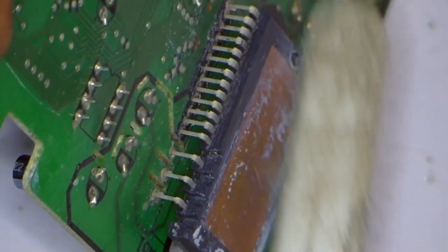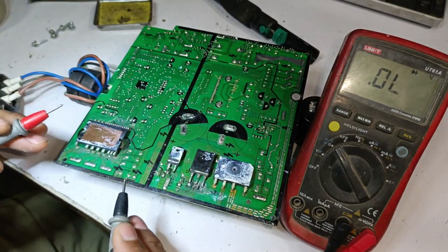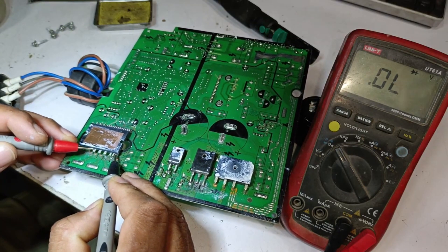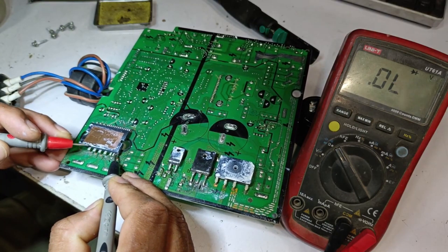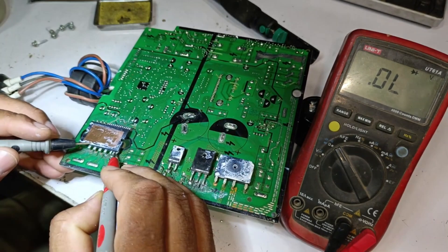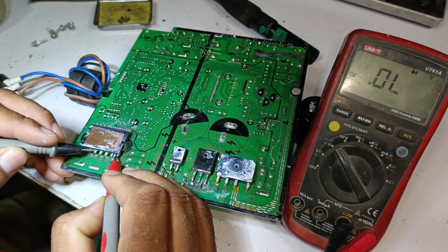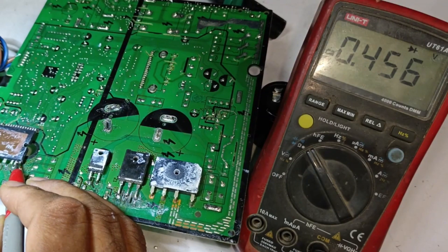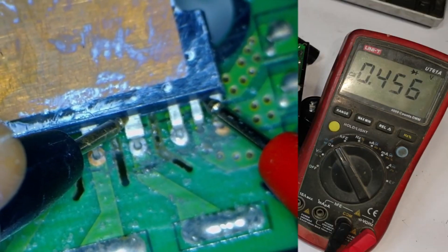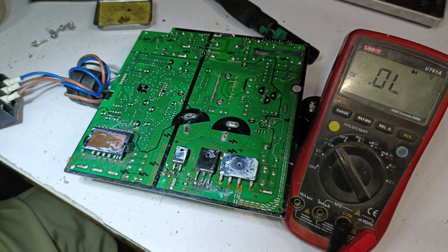Before installing the capacitor, let's first check the high side of the IPM. We short the probes of the multimeter to ensure it's working, then place the probes on the IPM points. The first pins are showing correctly with a voltage drop that then disappeared. Reversing the polarity, the multimeter is showing a 0.499 voltage drop. On the next pin, it's showing 0.457, and the same voltage drop appears on the next pin as well. This means the IPM is showing as completely fine, and no short circuit is visible.